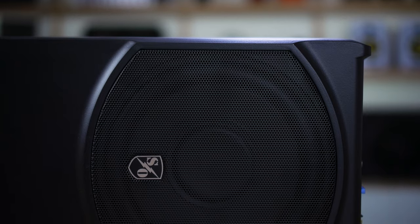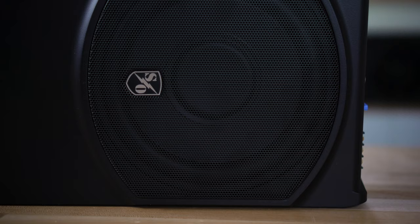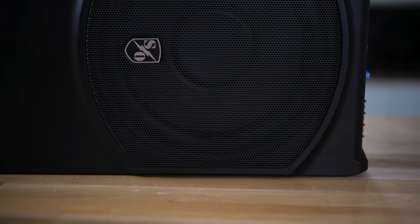That bass comes courtesy of an 8-inch subwoofer built into the top of it and a 125-watt Class D amplifier built into it. You're gonna get plenty of bass with this — it goes down to around 40 Hertz, plenty low enough to get you kick drums, bass guitars, Barry White's voice.